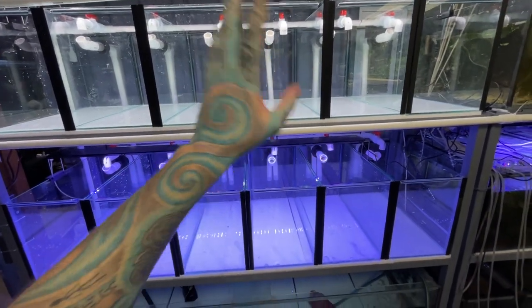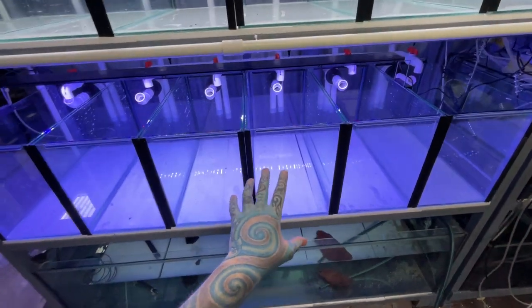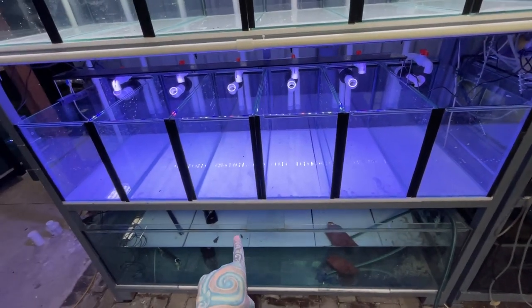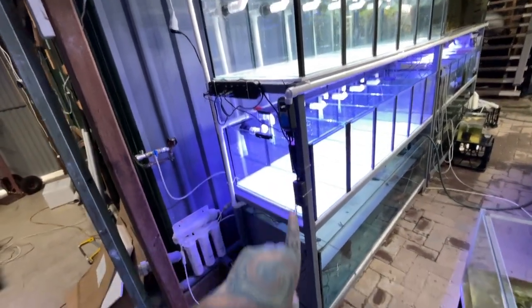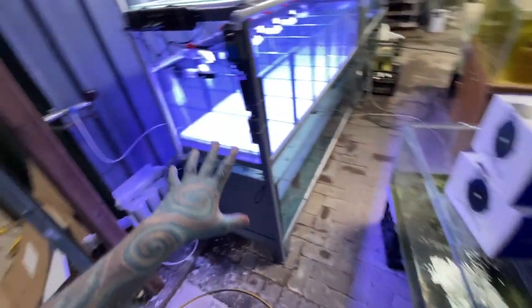These are going to be for breeding fishes and probably L number plecos. I do have some really cool new caves turning up soon, so hopefully they'll turn up in the next week or so and we'll be able to sort them all out. I finally finished my plumbing! All these tanks - there are 12 two-foot tanks - they are connected to a six-foot sump. Sorry about all the noise, I have stuff everywhere.